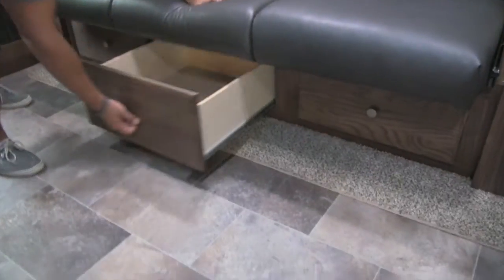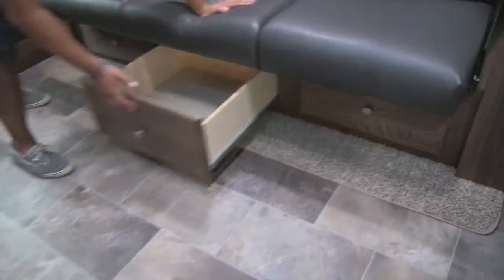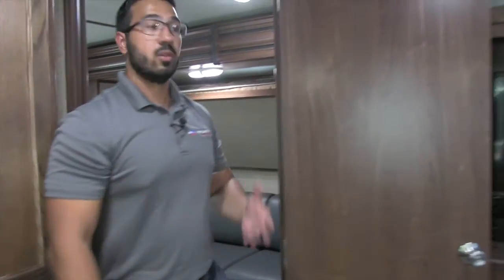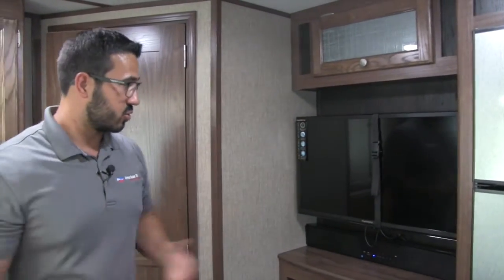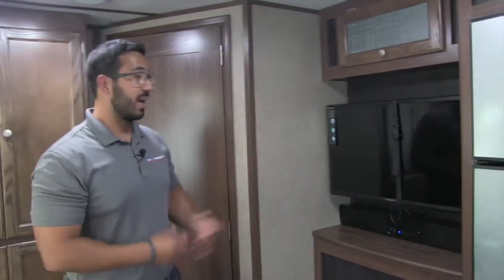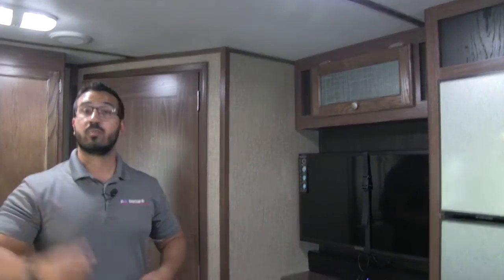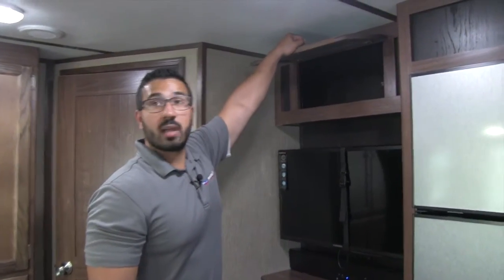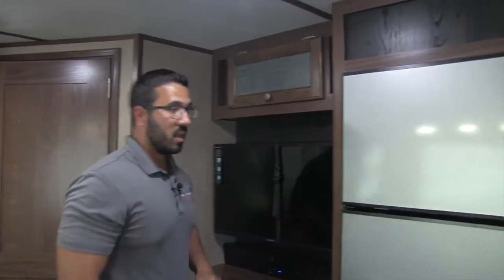Underneath the rollover sofa, take a look at that — three very large drawers going all the way along, so definitely some extra space for clothing. You also have another electrical outlet in this corner. Now while you're out in the main area, if the kids are playing back here and it's a rainy day, straight across from the sofa you'll see a TV — great because you don't have to crane your neck. Right underneath is your sound bar for superior sound quality, and that is also Bluetooth capable. It controls your speakers outside and has different zones so you can control audio in here, out there, or both. Up top there's a little extra storage and some nice decorative glass.